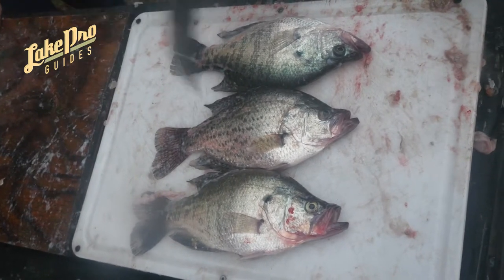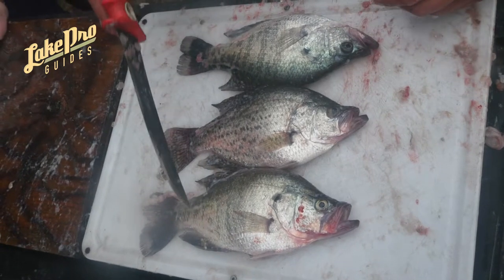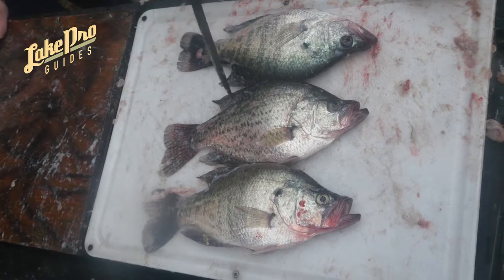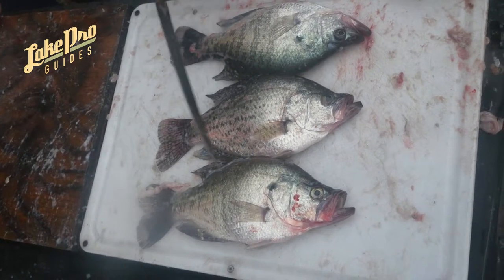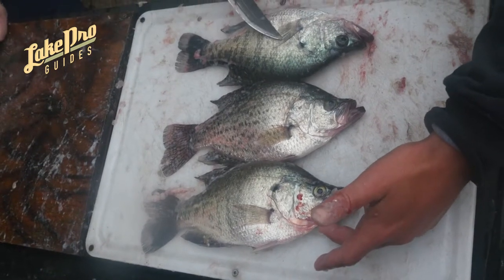An easy way that I tell the difference between the two is the vertical stripes. So this one's white, and this one's white, and this one's actually a black. You see the speckled camouflage that this one has as opposed to the vertical stripes? That's how I know this is a black as opposed to these two that are actually white crappie.